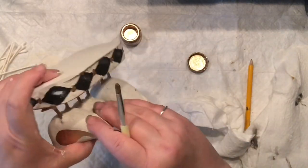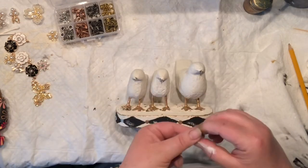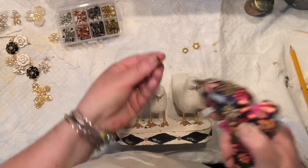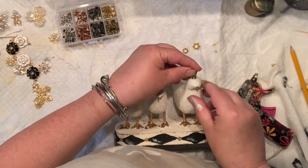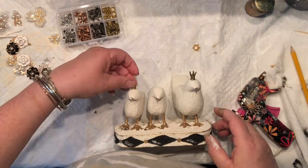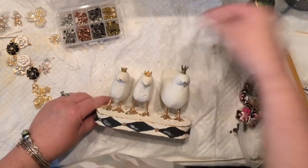Somebody better get the gold out of my hands or I'll go nuts! Look what I found — mini crowns in all different sizes and shapes, right on Amazon. So I decided to literally crown my birds. I'm crowning one as a mama, one in the middle as a boy, and one on the side as a girl. So here we go — three different crowns for three nice birds. I really like it.